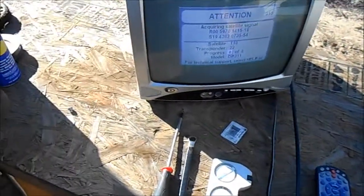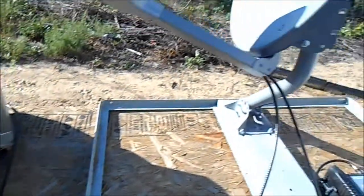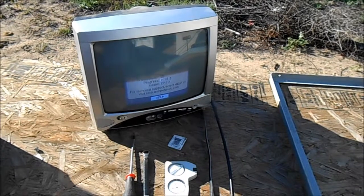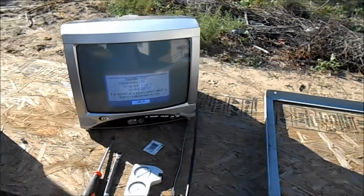I'll go ahead and walk you through this setup. I already have my cable running into the receiver in my shed, and then the cable running out here to the TV, so I can walk you through the steps.